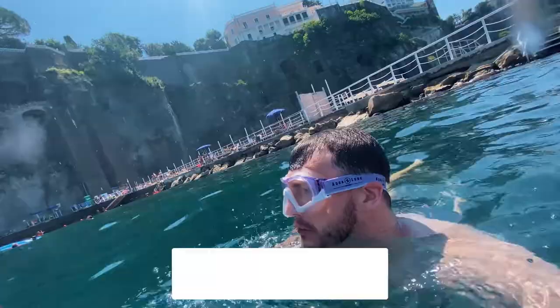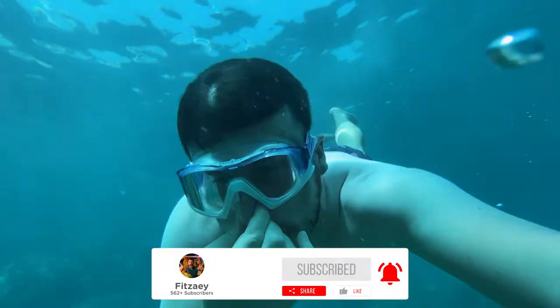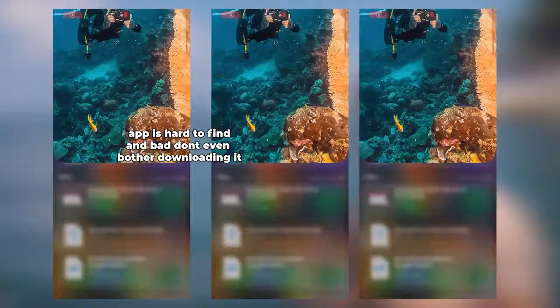So I bought the case and so far it's holding up. The water is really deep so you can dive like 10-15 meters. I've only tested it to about 5 meters so far, but I plan on going deeper later.